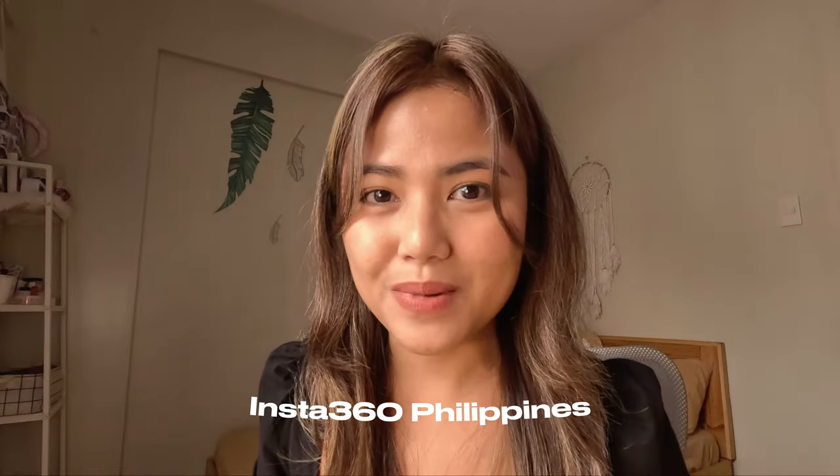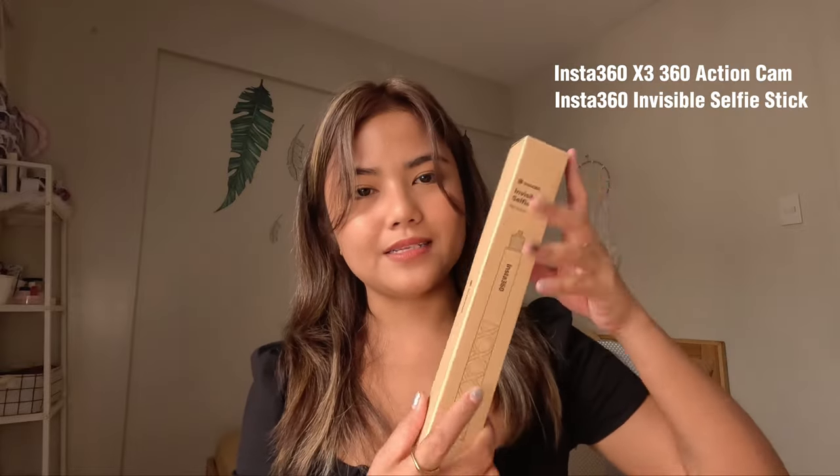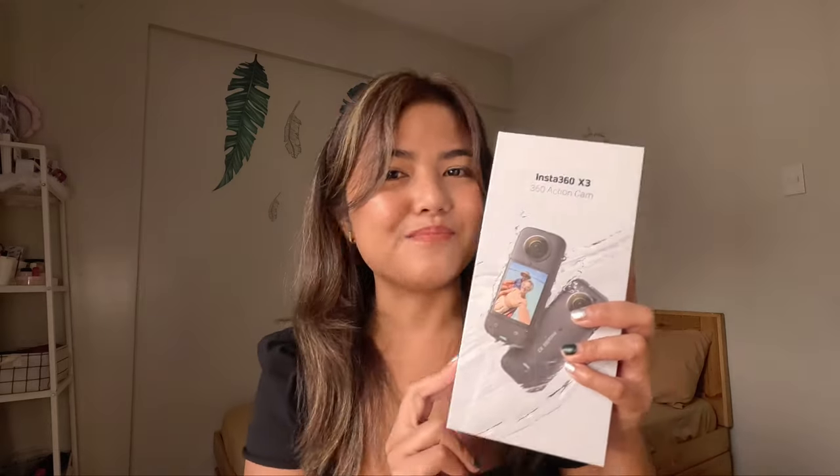This is not a sponsor, but Insta360, ba ka naman? Char! So anyways, we're gonna be unboxing my new camera which is the Insta360 X3 — a 360 action cam. We also have here the invisible selfie stick for this camera. The main reason why I purchased this new baby of mine is actually its versatility. I can definitely use this in almost any case during travel. It can also serve as your day-to-day vlogging camera if you have the right setup. I'm gonna have different point-of-view shots and some creative shots using the Insta360 app. So without further ado, let's go to the unboxing part!